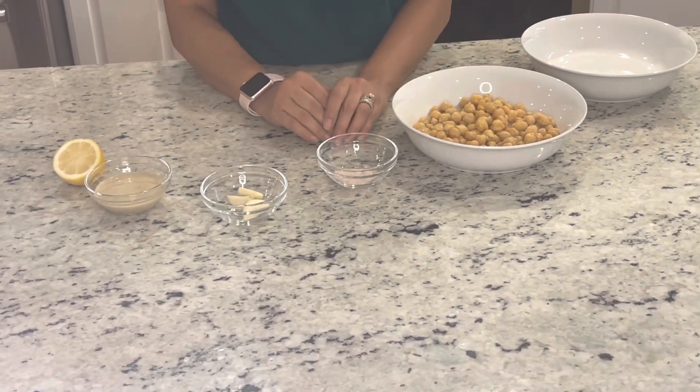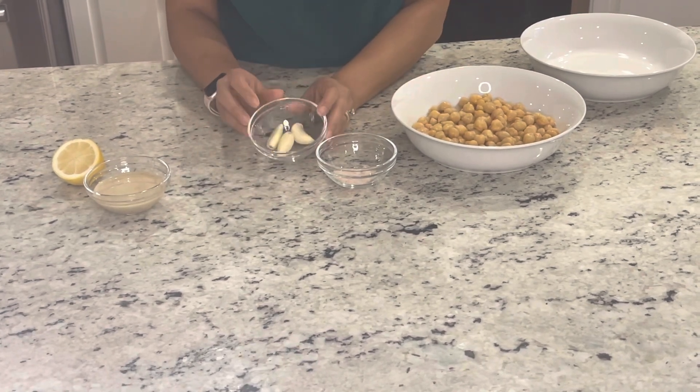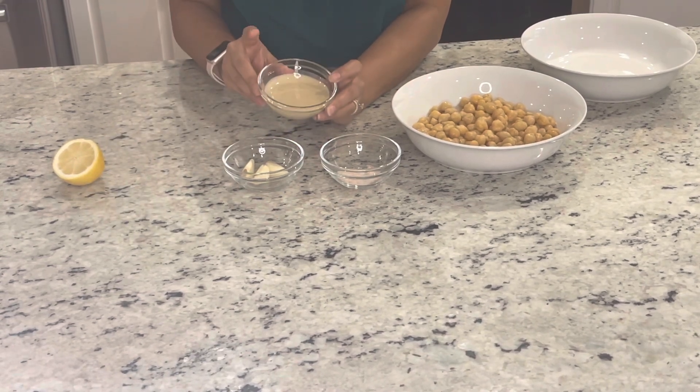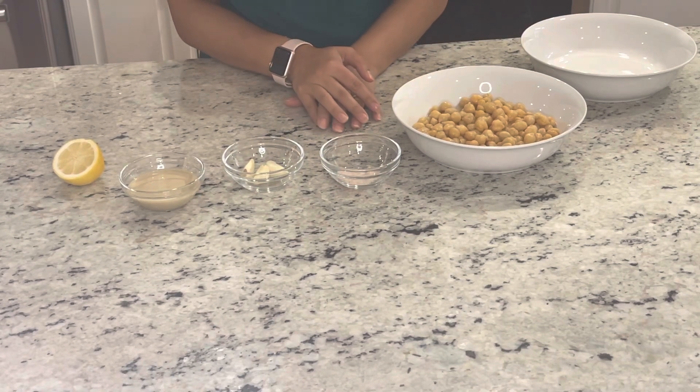I personally like the garlic flavor, therefore I will add 3 fresh garlic cloves — you can also add 2. And the specialty ingredient: tahini paste. This is very important for making a good hummus. If you don't have it, you can skip it, and you can add just 1 teaspoon. But the nutty flavor, which is the highlight of hummus, comes from this.